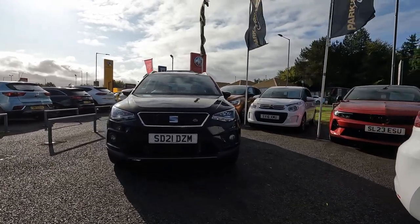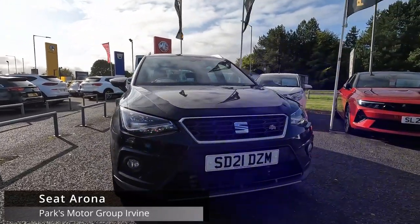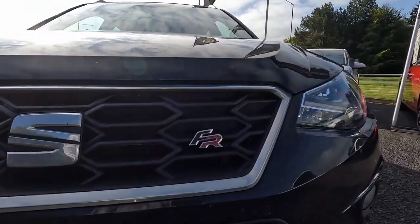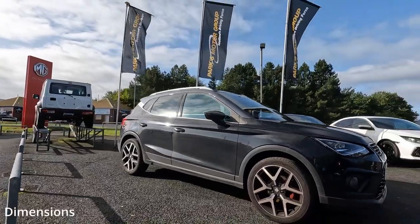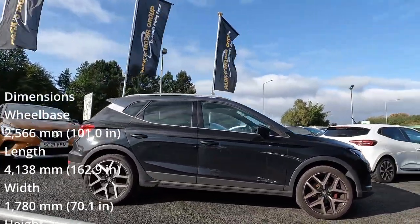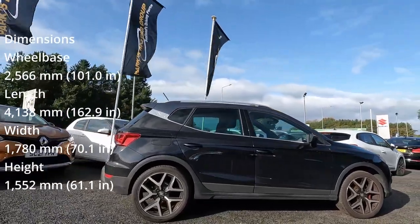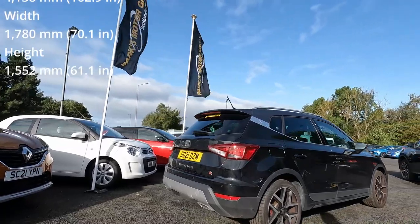The Seat Arona is a small crossover that can surprise you very positively. The Arona has beautifully designed headlights and a medium-sized front grille with a large logo in the middle. From outside, the dimensions of this car are similar to the Skoda Kamiq. It has quite a spacious interior and perfect visibility, but more on that in a moment.